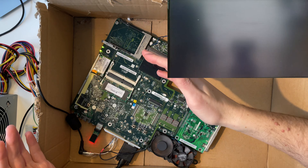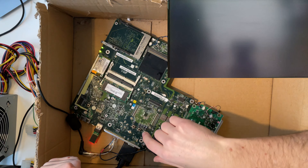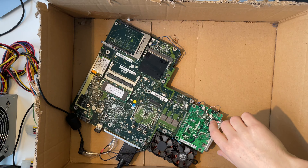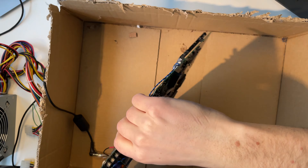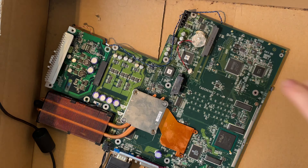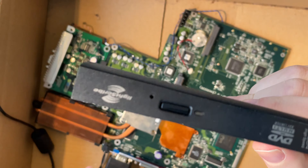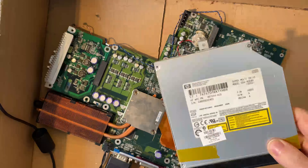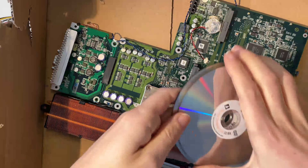Booting from USB was not really that common of a feature for a device from that time period — even having USB ports was not that common. So let's try a physical disc. We have a connector for an internal DVD or CD drive, and I actually have an internal DVD drive from some old HP notebook I had lying around. My idea would be to try this one out and see if it works.